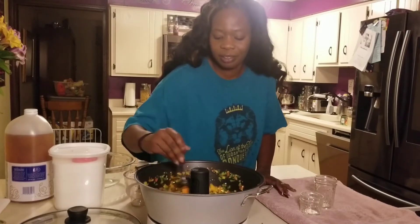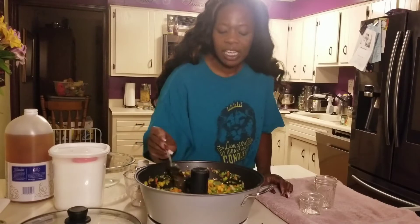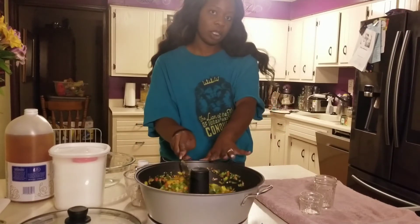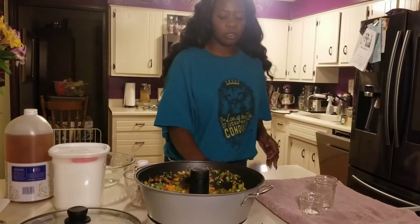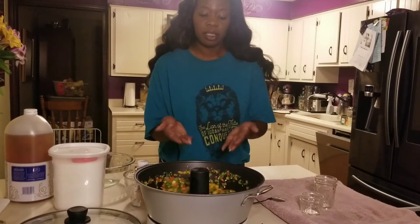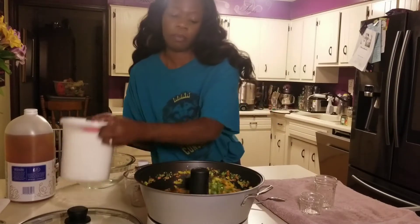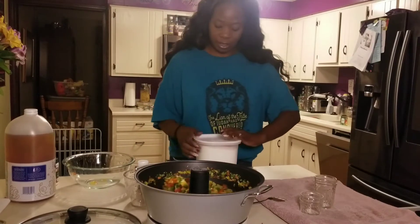I wish you guys could smell it, though. For real. It smells great, and this is starting to warm everything up. In addition to the apple cider vinegar, now that it's starting to warm up, these peppers are starting to break down a little bit and create their own juice. And the sugar is going to help along with that.